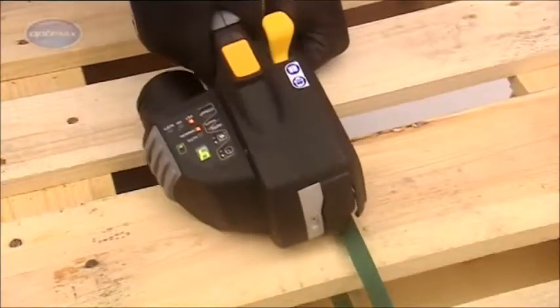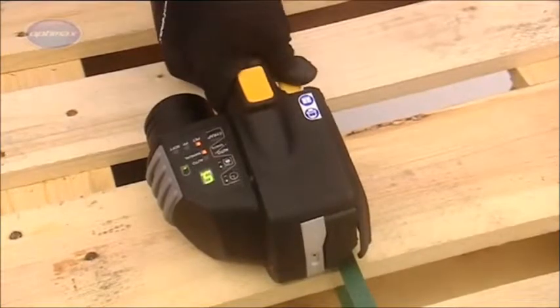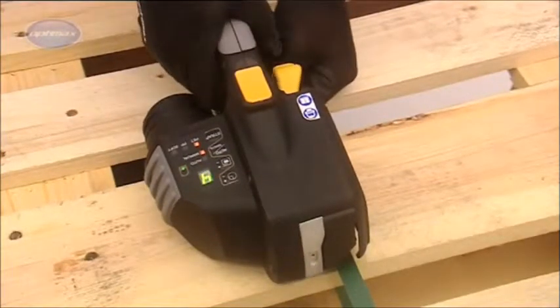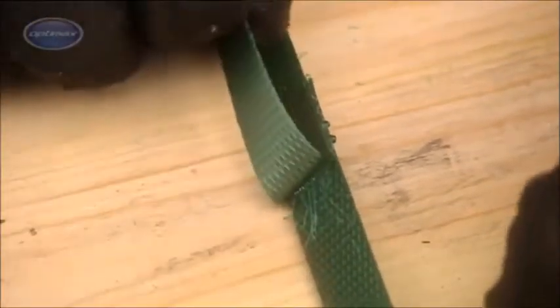Brushless motor technology gives the ZXT the highest power-to-weight ratio in its class, consuming less power and having a longer service life due to reduced wear while delivering higher torque for greater strap tension.